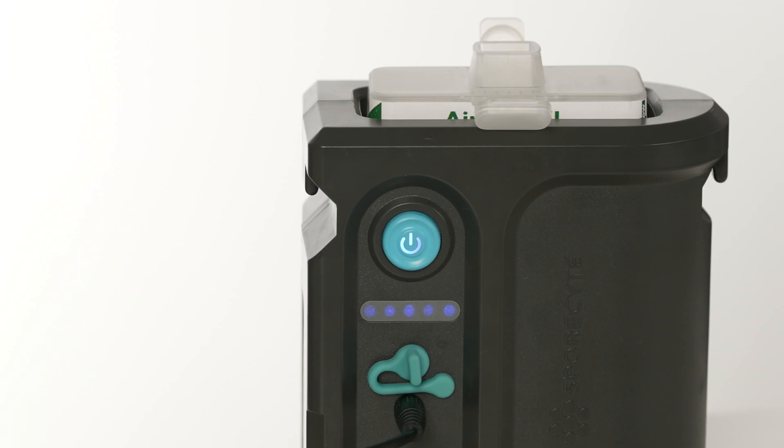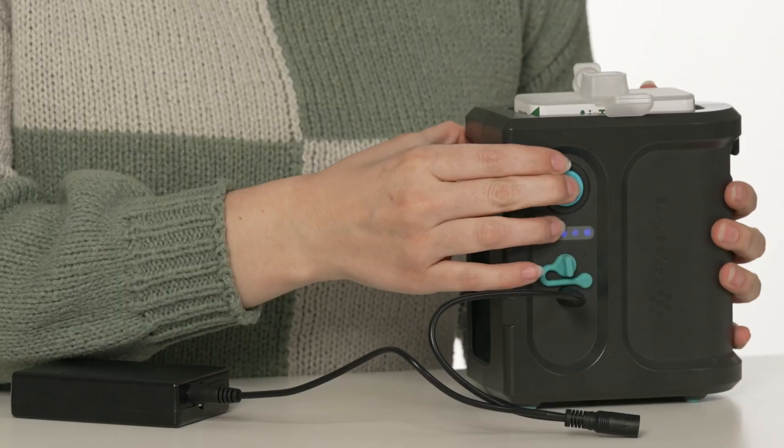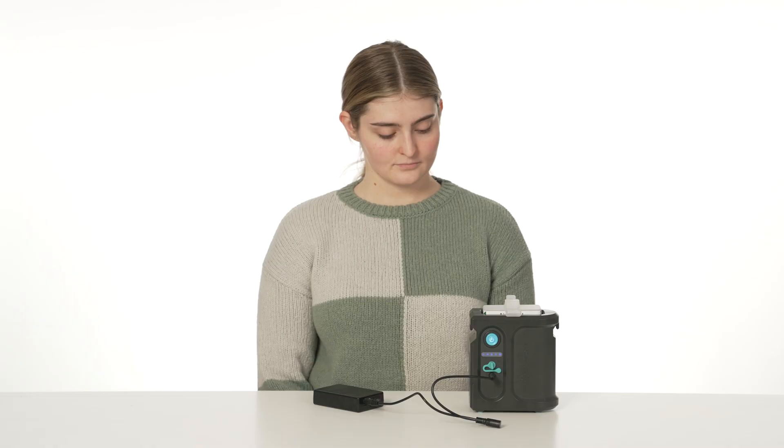LED indicators help you keep track of the progress of your sample. To take a longer sample, wait until the cycle has been completed. When the pump has turned off, press the power button again and another 5-minute sampling cycle will begin.